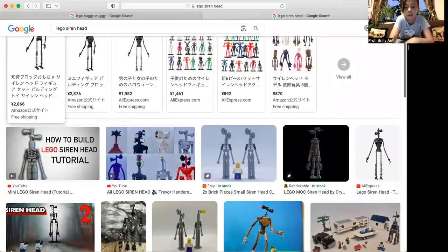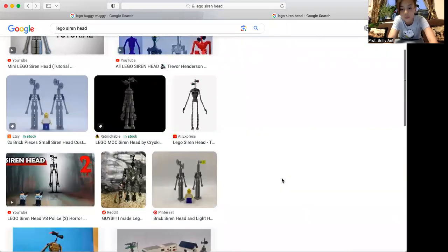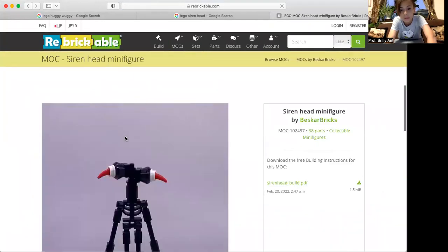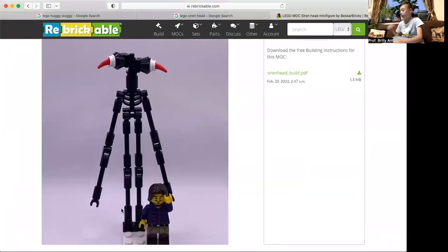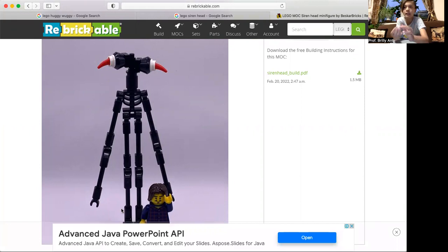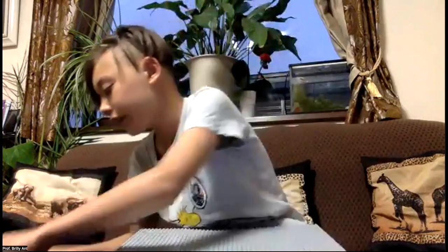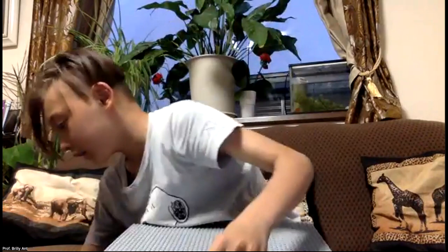I copied my Siren Head design from another creator — he's not really a YouTuber but I copied his design anyway. His design uses these strange hinge pieces attached to each other to make a really cool thing. So let's start building. I'm going to use the skeleton legs and just place them down.